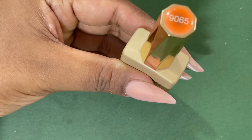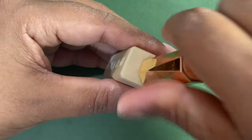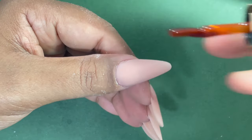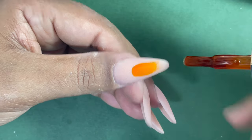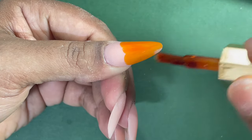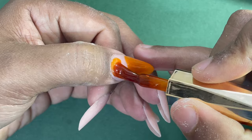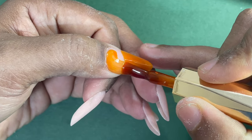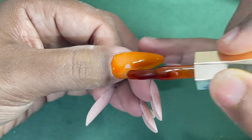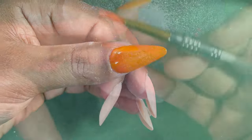Next is nail art time. For the nail art I'm using jelly polish from the brand Canny. I'm applying a thin layer onto my nails and then curing it. This is an orangish jelly color — jelly color means it doesn't have much opacity, it's a translucent finish polish. I applied it and cured it.